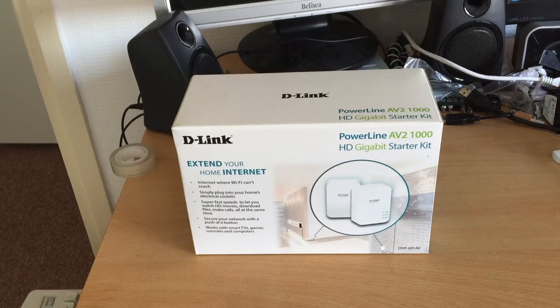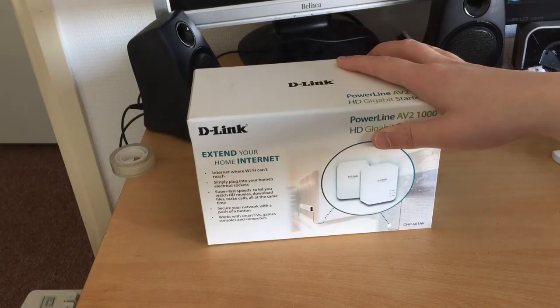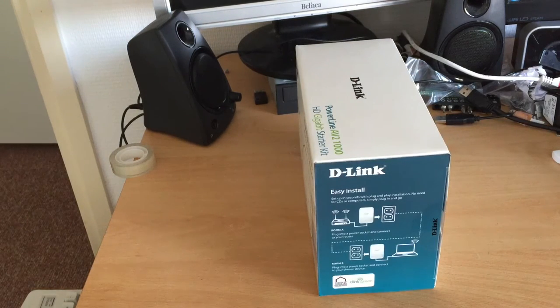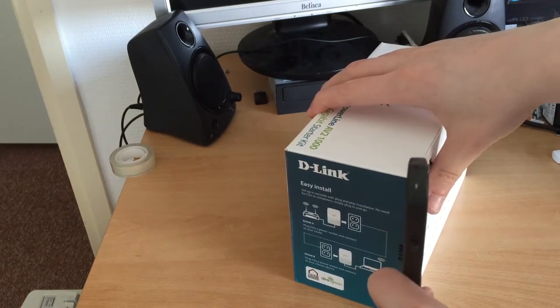The power adapters came in the mail today - we're now one day later from the first part of this video. What I got is this D-Link starter kit, Gigabit AV2 1000 - it's the DHP601AV, a gigabit power line kit. Apparently it's easy install. I know what power line does, so that's good. Let's open it up with my arch nemesis, these scissors.